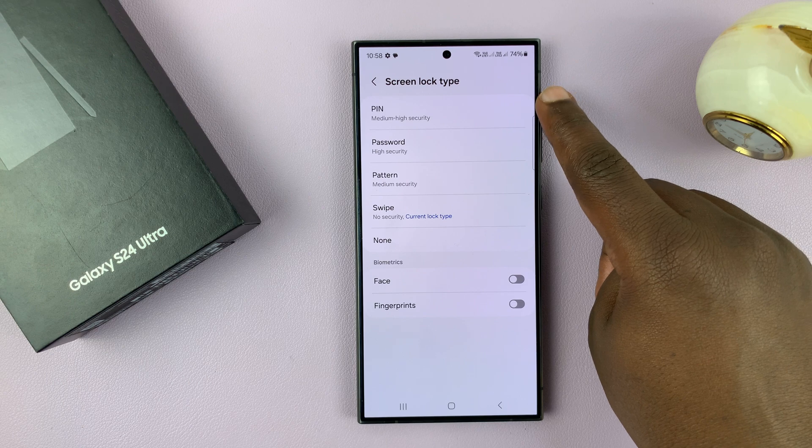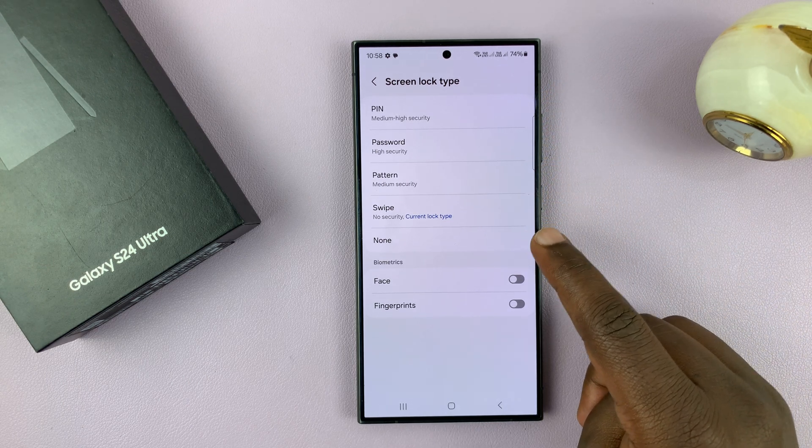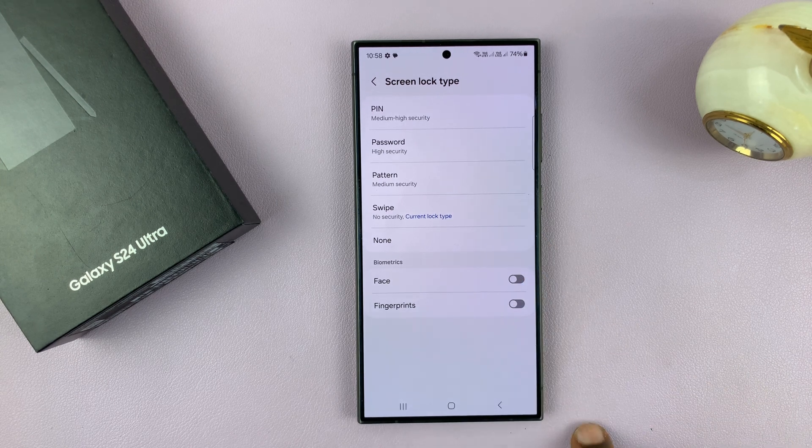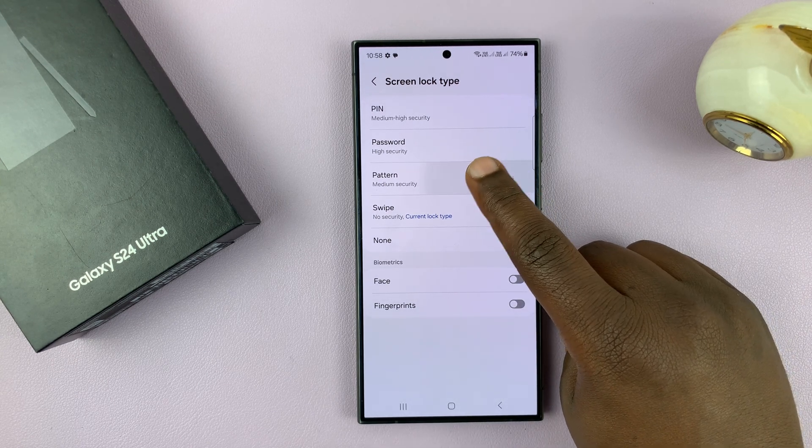You can choose PIN, password, pattern, swipe, or none. Currently we are on none because we have no security at all. Since we want to set a pattern, let's go ahead and select Pattern.